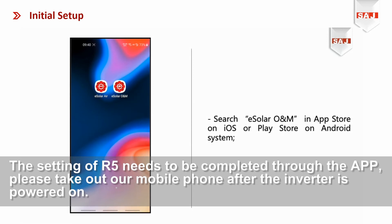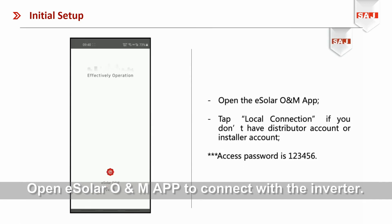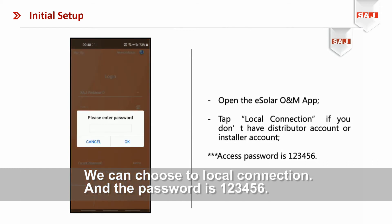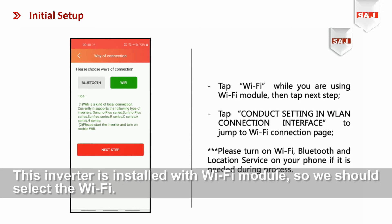The commissioning of R5 needs to be completed through the app. Please take out your mobile phone after the inverter is powered on. Open the iSolarCloud app to connect with the inverter. You can choose a local connection and the password is 123456. This inverter is installed with a Wi-Fi module, so we should select Wi-Fi.